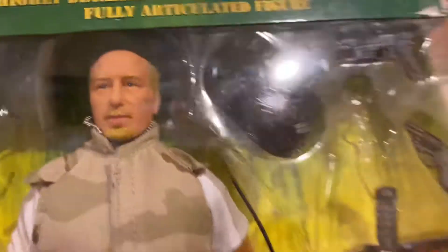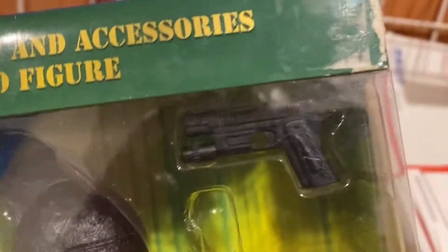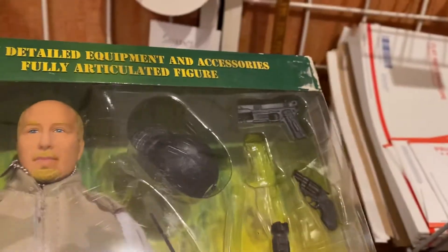Look at this though — look at the face on that. That's a pretty good looking face on that one. And look at all the accessories: cool sunglasses, a baseball cap, this knife that fell out of its little spot, a nice little .38 pug there, and I think that's a .45, maybe a Beretta 9mm. It's got that little flashlight thing on it. Look at all the gear you get for this.